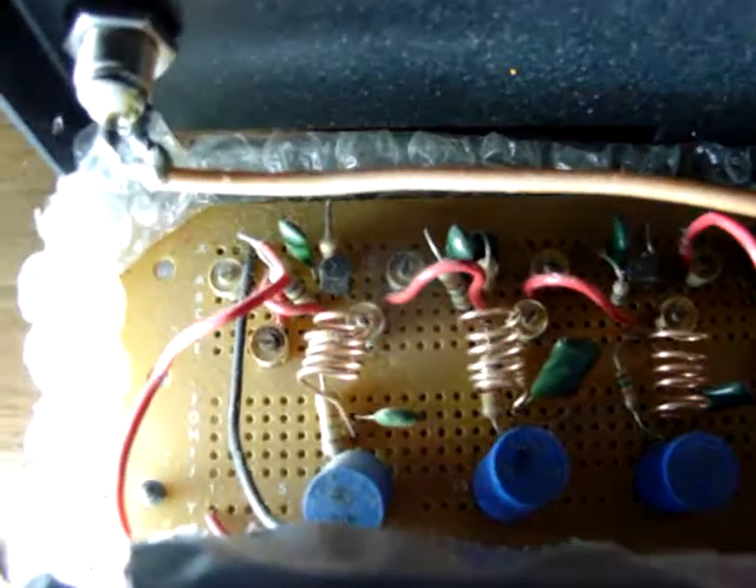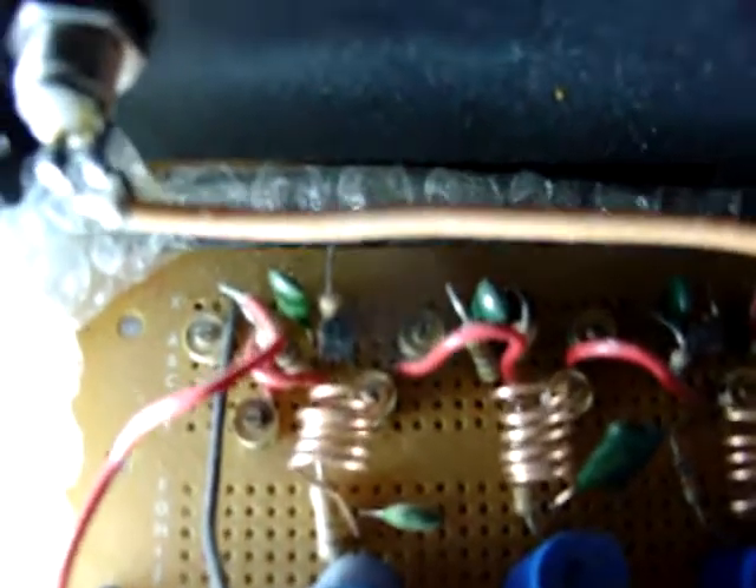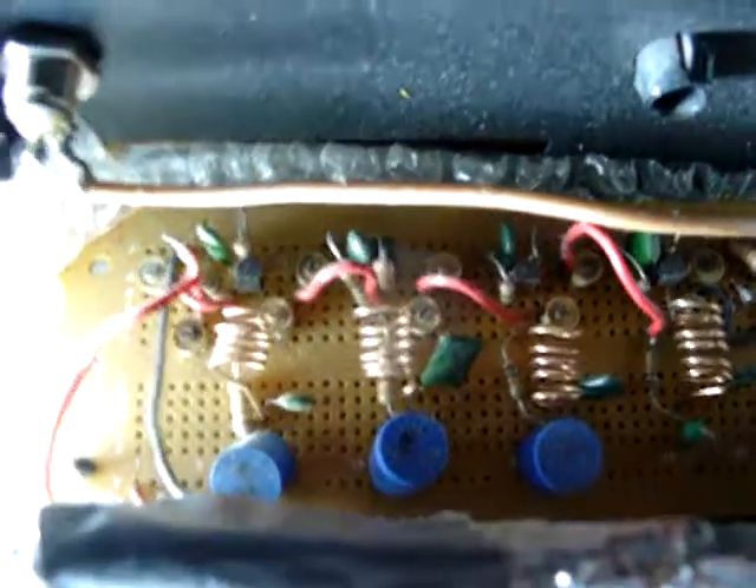The trimmer capacitors — I don't understand the theory totally behind this through RF engineering; I know the basics but I don't know exactly why this occurs. But when you use these trimmer caps, it tunes the circuit between each stage and causes the amplification factor to go up substantially.